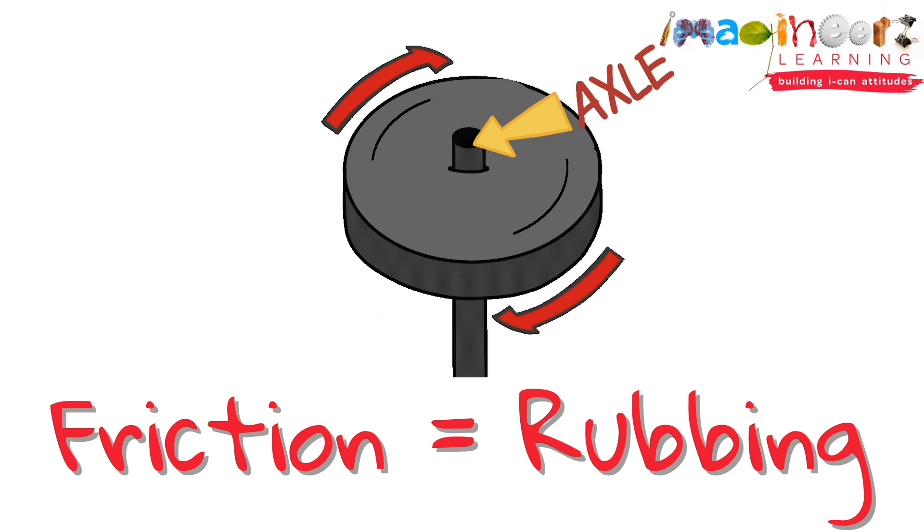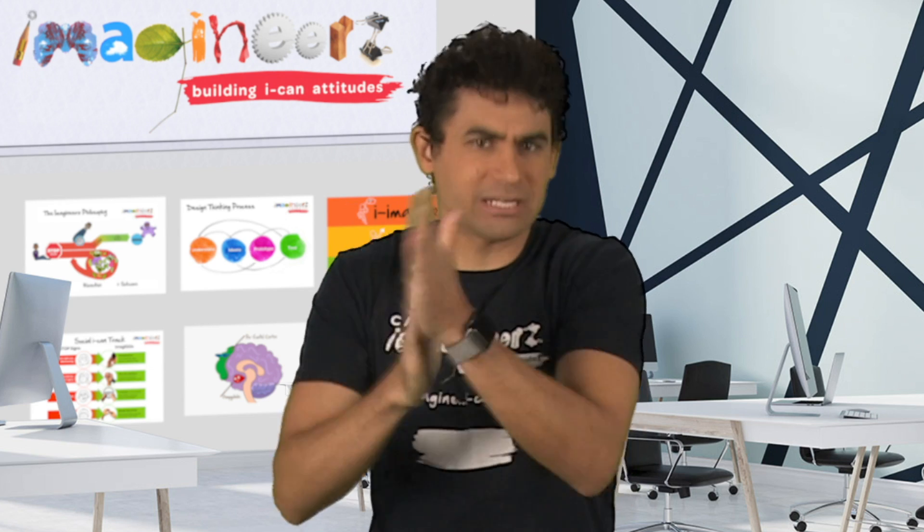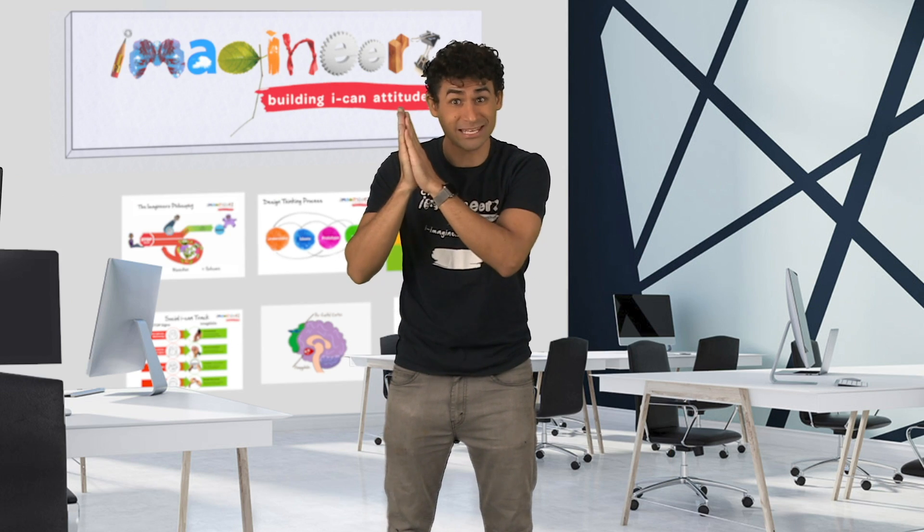Everyone rub your hands together — put them together and rub them. It should be easy. Now push them together as you rub them. It should be harder to do and your hands should be getting hotter. That's because we've increased the friction.